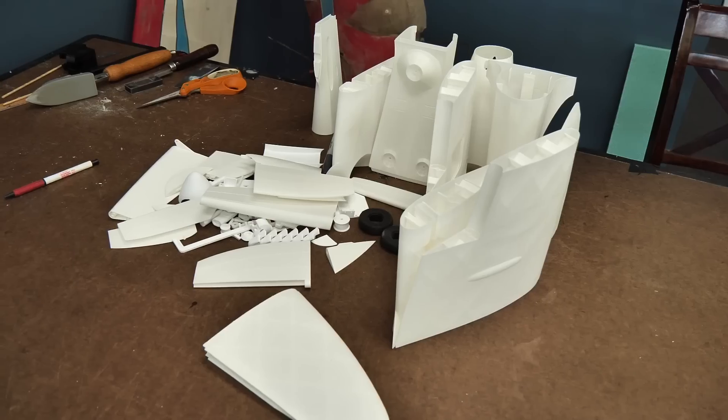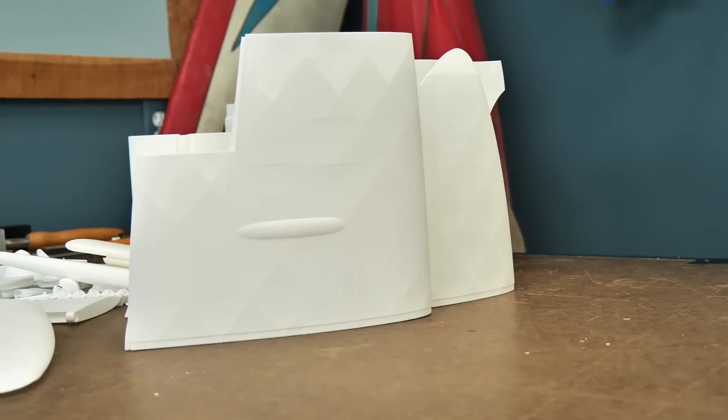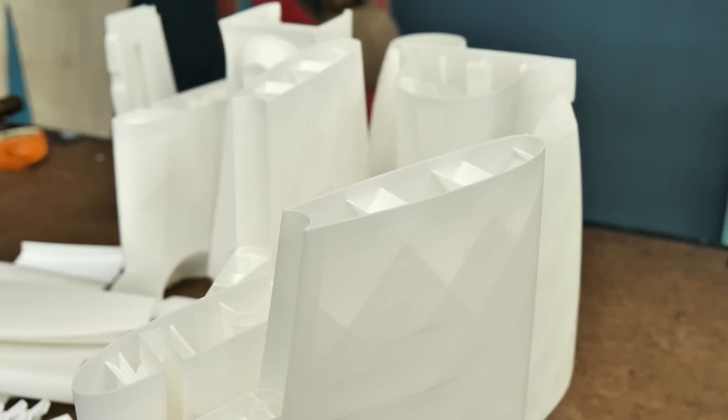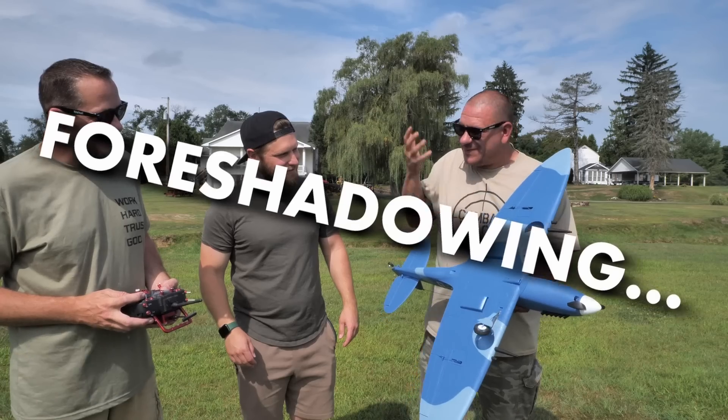Right now we are working on our next Eclipson plane and this one is their Spitfire. I'm kind of excited about this because not only does it have some of the really cool interlocking features, it also has retract gear, which is something they're pretty much proprietary to in the 3D printing world as far as RC planes go. I'm excited to see this thing put together and hopefully it all works out well.